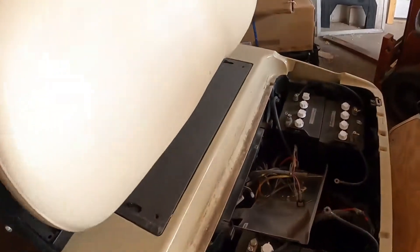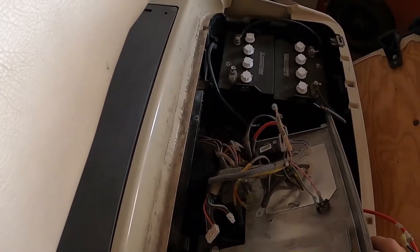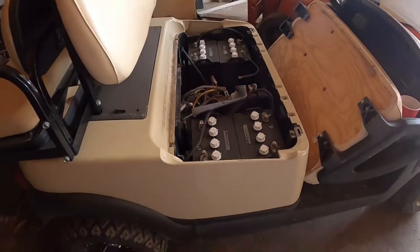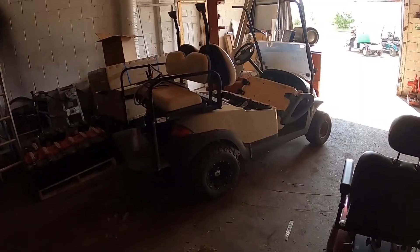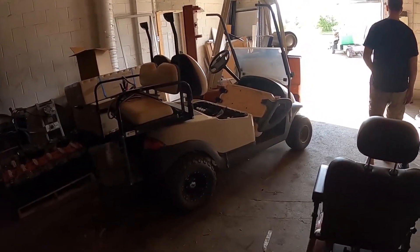Controller's missing, battery's gone — who knows what else. Wires are missing and who knows what else has been taken off of it. But basically, we got less than four days to get two golf carts ready in the car — four days, boys, four days.